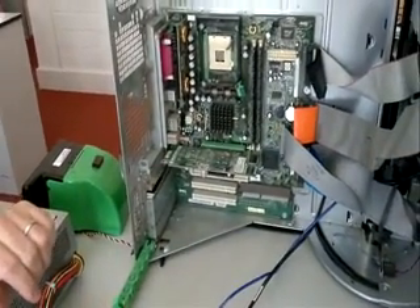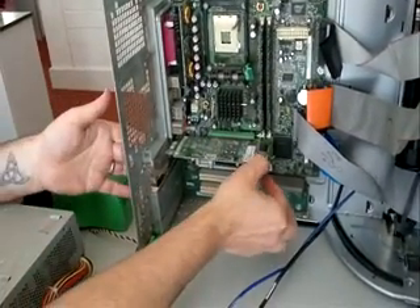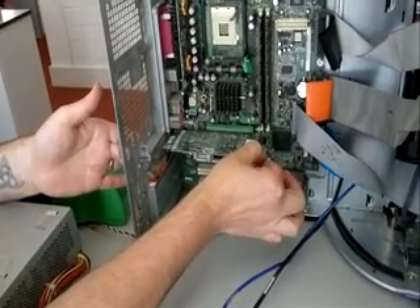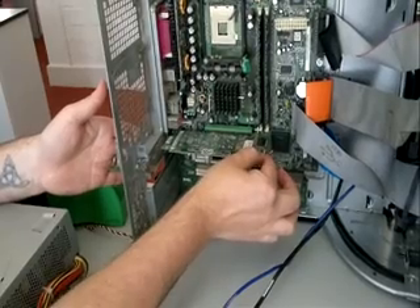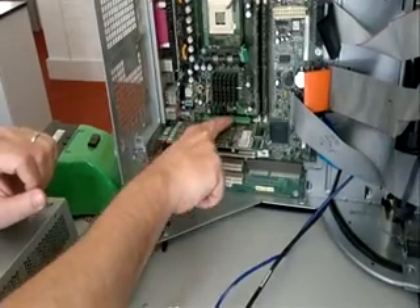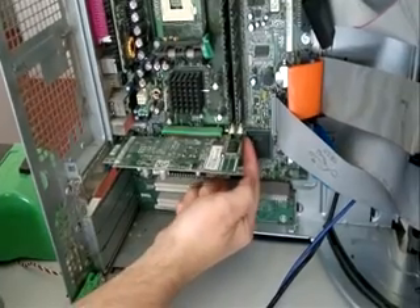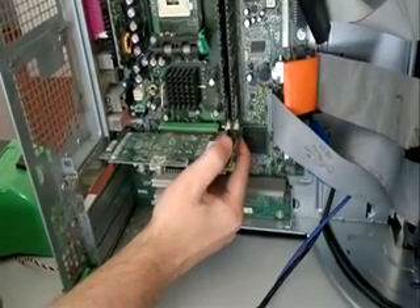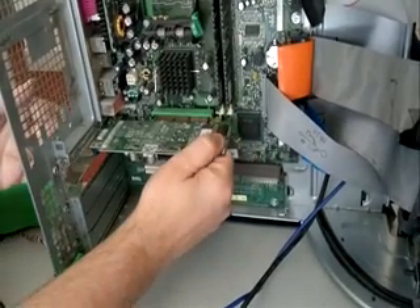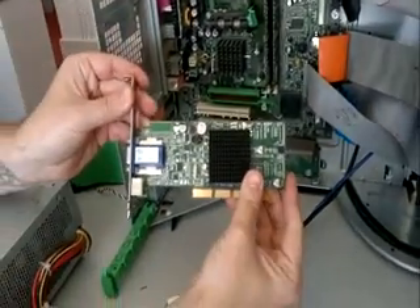Number six is the video card here. The video card is exactly the same as the sound card — a little pull. You'll notice it doesn't come out; it's held in place. You should never use excessive force — if something doesn't immediately come, stop and have a look again. If you look at this green assembly down in this corner, there's a green lever holding the video card in place. That needs to be pulled down first, then the video card can be removed. There's the video card.